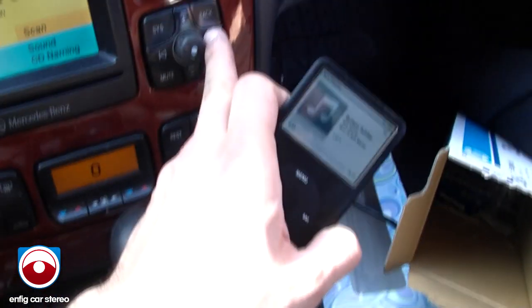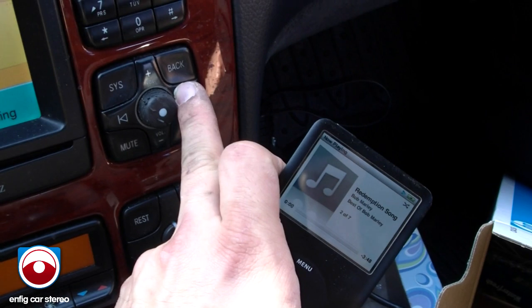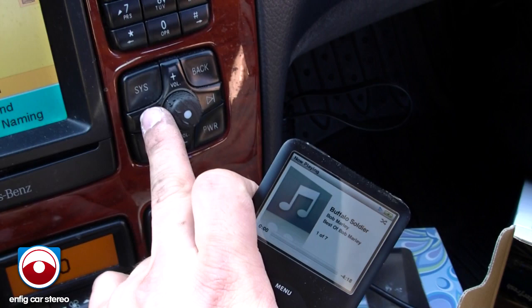And then you can control it. When I hit track up, it goes up a song. And then if you hit track back, it goes back a song. Very simple interface.